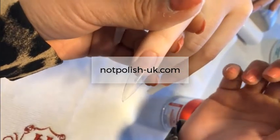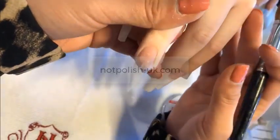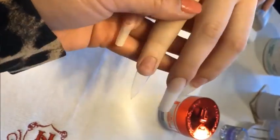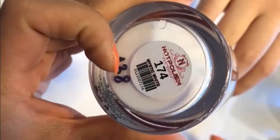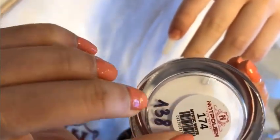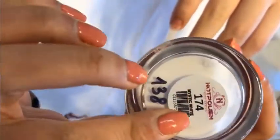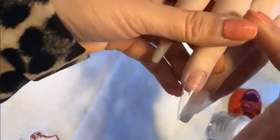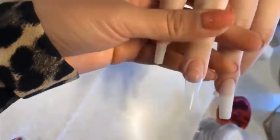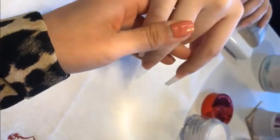Hi guys, today I'm gonna show you how to do the easiest and quickest acrylic unicorn horn nail. The color I'm using today is number 174 Mystic White from Not Polish. This is one of my favorite colors because it gives a beautiful shimmery icy look. I'm gonna apply the color all over the nail bed, and please make sure that you use the stiletto shape for this nail.